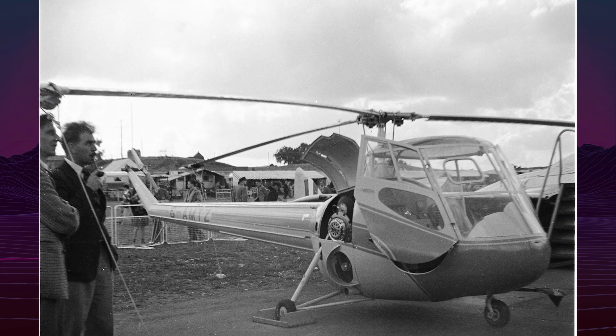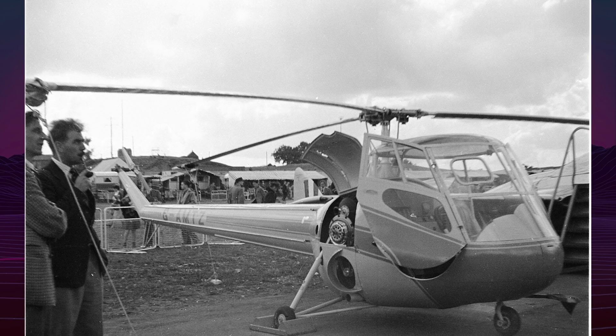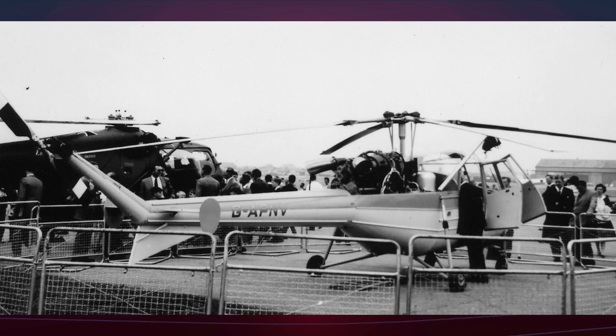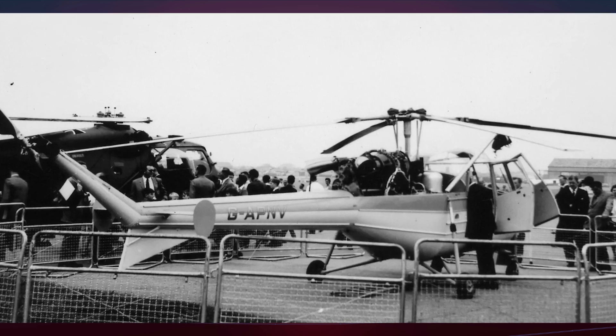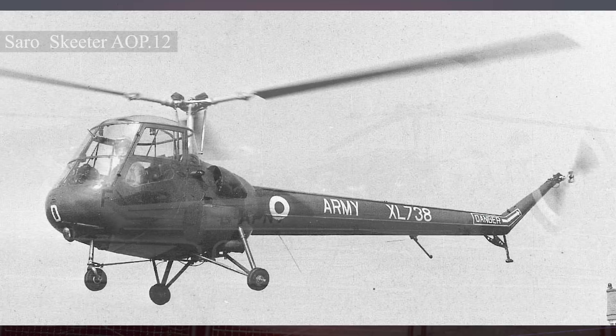The Skeeter featured a metal frame, three-bladed main rotor, and anti-torque tail rotor. It had a fixed tricycle landing gear and a fully glazed canopy, offering wide visibility. Power from the piston engine was transmitted via a simple yet effective drive system.